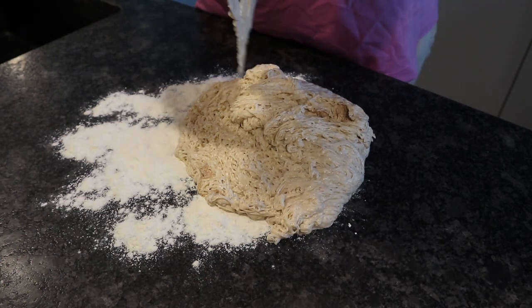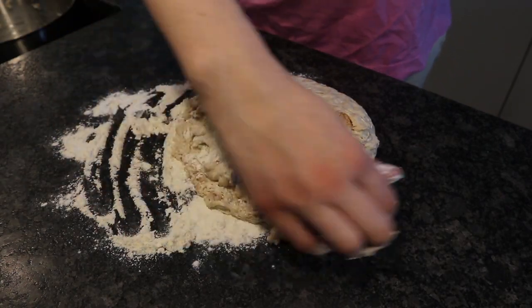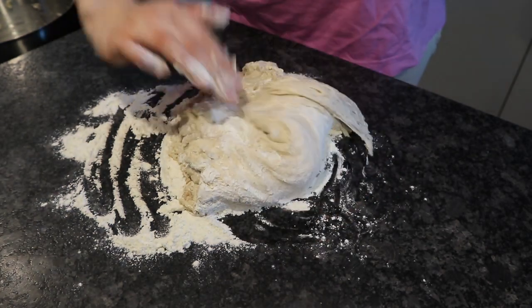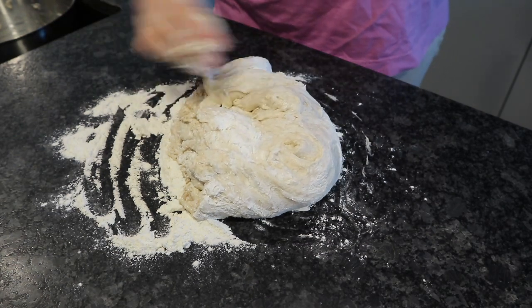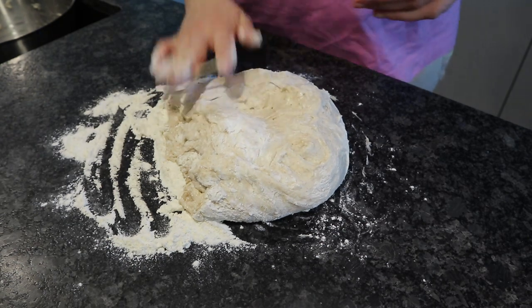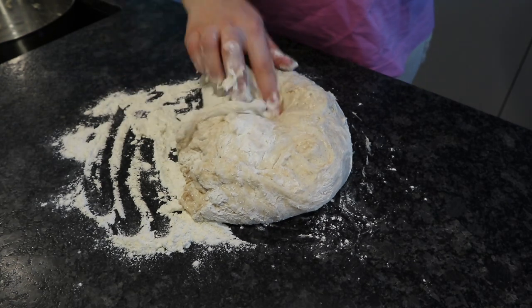Now with your hands you want to flour the surface of the bread. As you can see, I always take from the side and pack it in the middle. You could also do this with a bench scraper but I just do it with my hand — this way you can have it more under control.